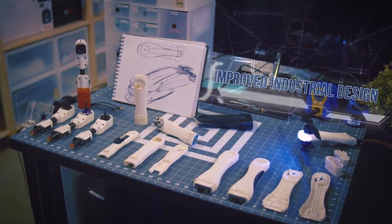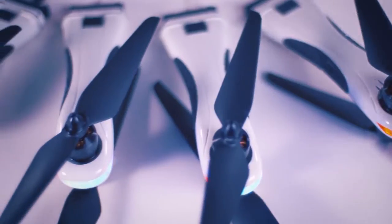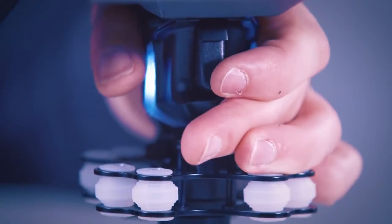It's redesigned, re-prototyped, re-evaluated. Design changes are made until everything is absolutely perfect.